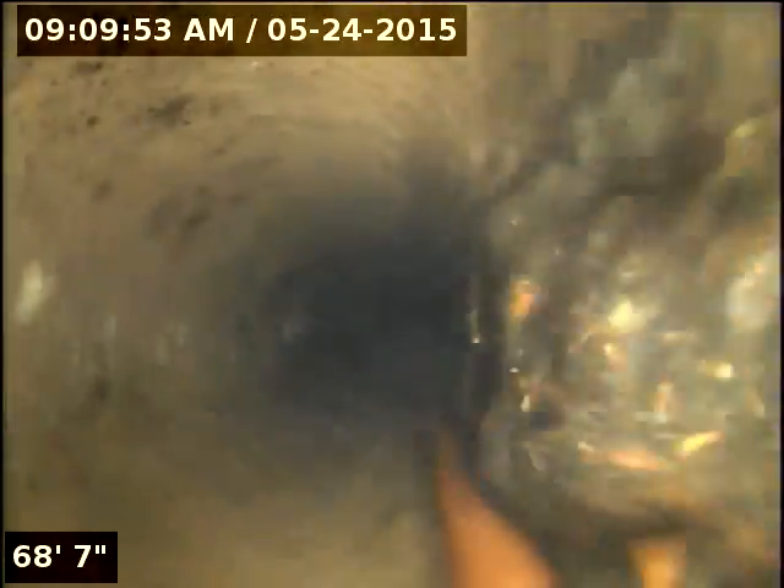I just wanted to check that spot out — this is about 60 feet out. I had a hard time with the rooter machine and the jetter, but it's good.